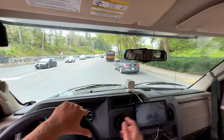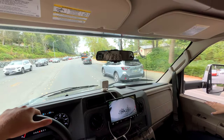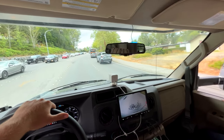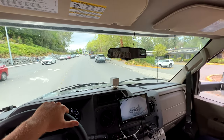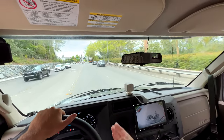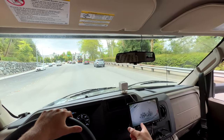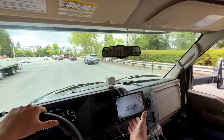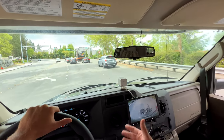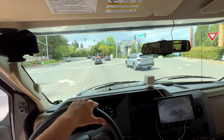We can also activate that back camera — if I turn the lights off we'll see it a little bit better. That can actually help with a little bit of that tail swing so you can see how close you are to things. The nice part is it's not like on the Ram pickups where there's like a seven-second delay before it goes back to your prior screen — this is a continuous option here.